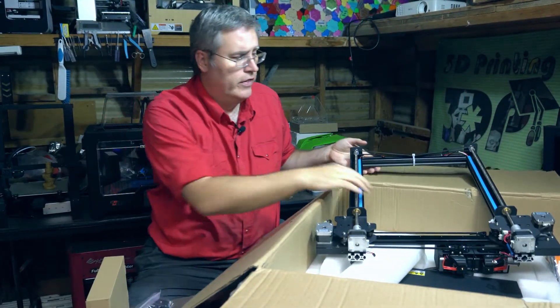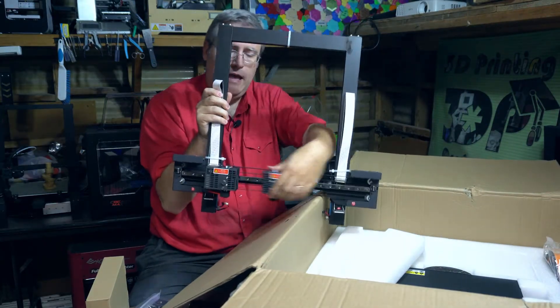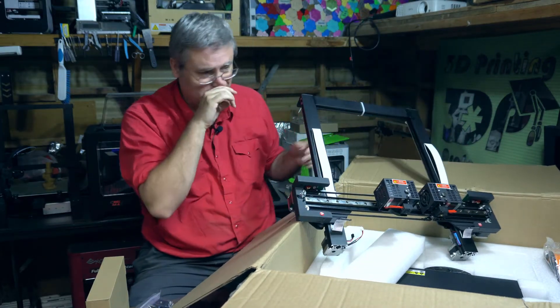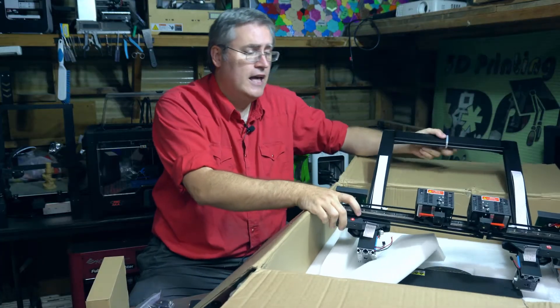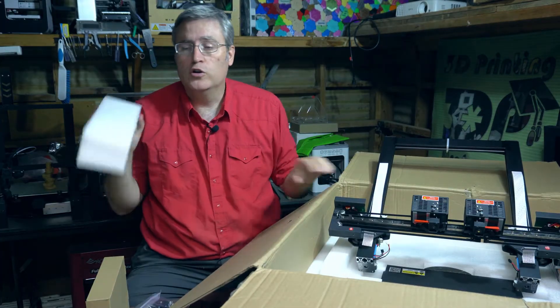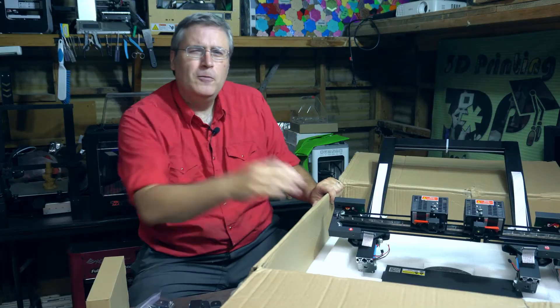There they are — the dual independently moving X extruders. Honestly, I'm super excited to get this printer and I hope that it works as advertised, because this is one of the pre-production units. Yes, this printer is going to be on Kickstarter — you can check it out right now.